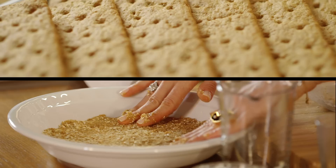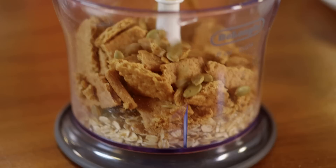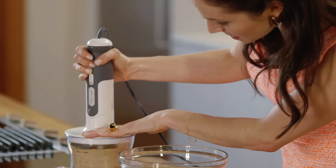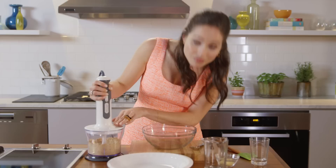First, we're gonna make the crust. I absolutely love this crust because I like earthy and nutty crusts. We're going to add some pumpkin seeds, oats, and graham crackers and just put it into a food processor. What you're looking for is just like flour — turbo speed! This is a great alternative to white flour, which is totally refined. This has amazing things in it.